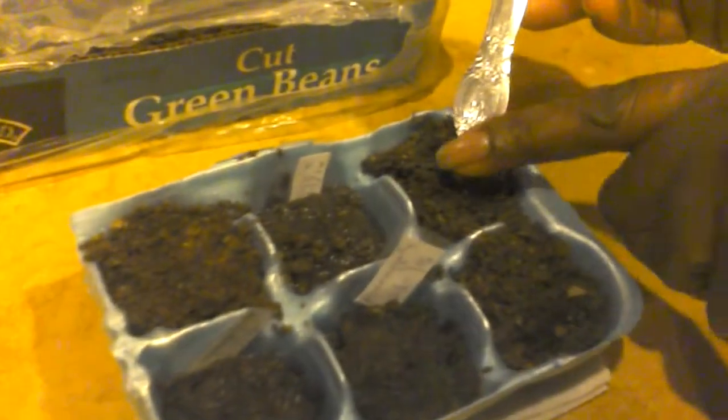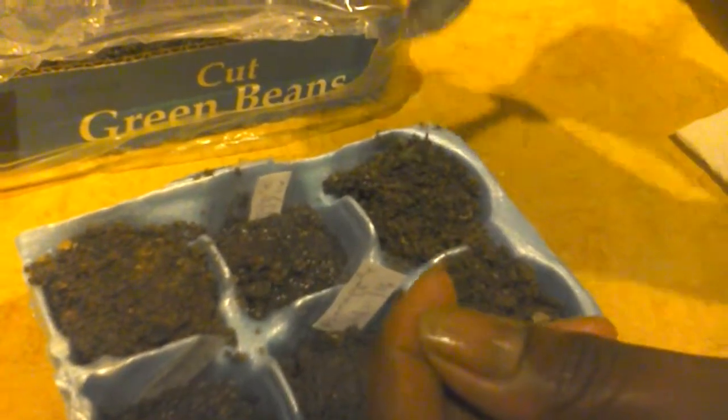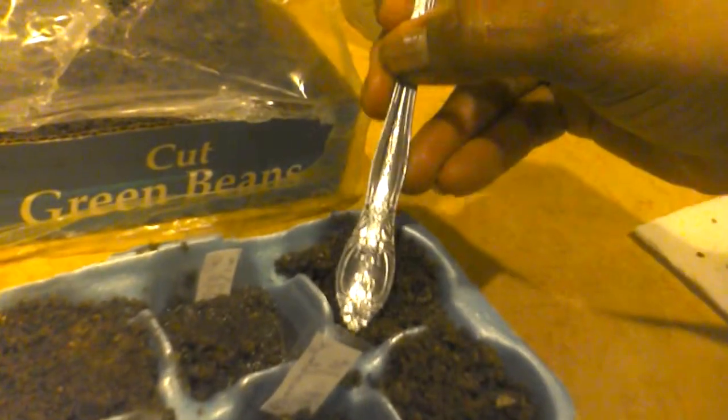Now I'm getting ready to place another three because I was eating pineapple. I'm just going to drop them in. Let's move it over so we can put it right there. I'm going to take the next one and push it off there in the middle. This one doesn't look very strong, so it may not do anything. That's what I've done there.